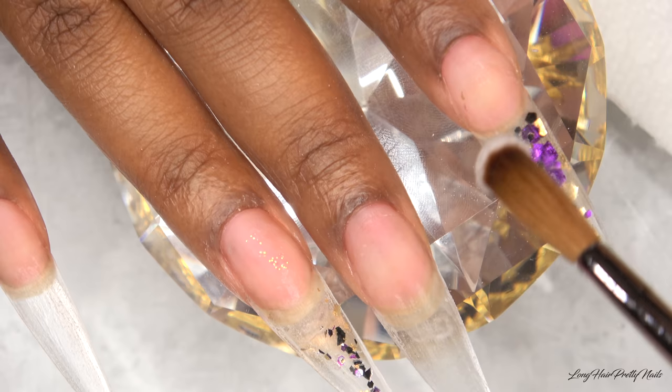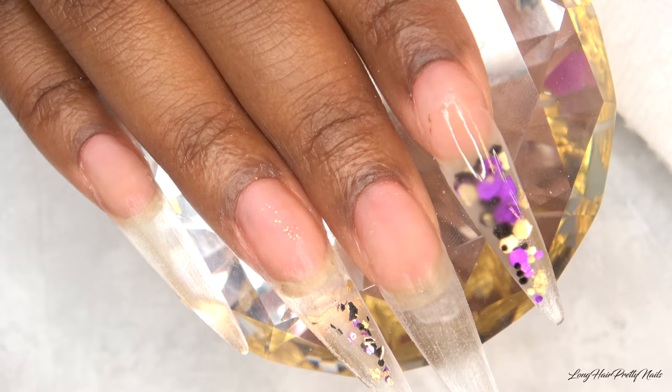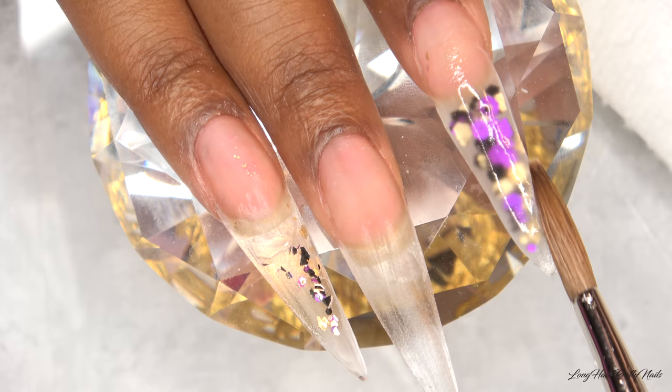The brush I'm using today is the number eight oval kolinsky brush from Alpha. My Long Hair Pretty Nails Alpha brush is still out of stock, and I'll let you guys know when it's back. I'll leave the link and my coupon code down below.